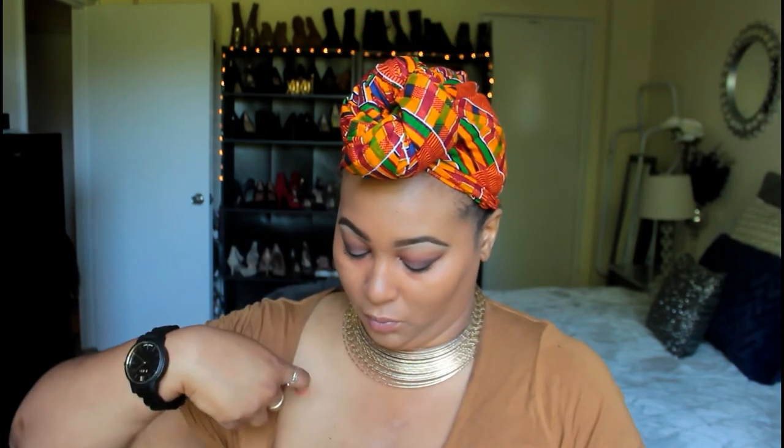To conceal, I go back in with that Wet n Wild Photo Focus Concealer in Medium Tawny. I put it underneath my eyes, a little on the bridge of my nose, a little underneath my chin, and a little on my forehead, then blend all of that out with the beauty blender. To set, I use my Laura Mercier translucent powder — my go-to favorite. I use a big fluffy brush and pack that underneath my eyes. Be careful not to spill — it has happened to me.